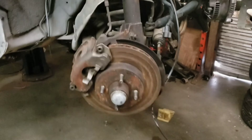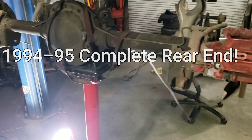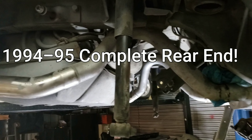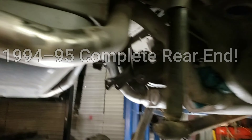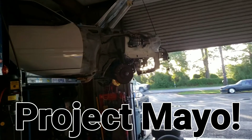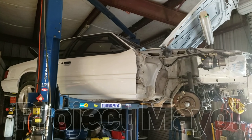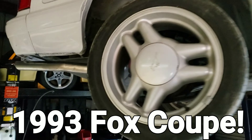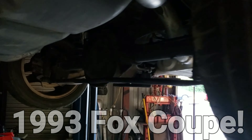Time to start ripping some stuff up. What's up guys, good morning. Little update on Mayo - that white Mustang coupe. This is the first video I showed you; it was 4 lugged the other day, but now it's 5 lugged - or at least halfway. The 94-95 rear end is in.